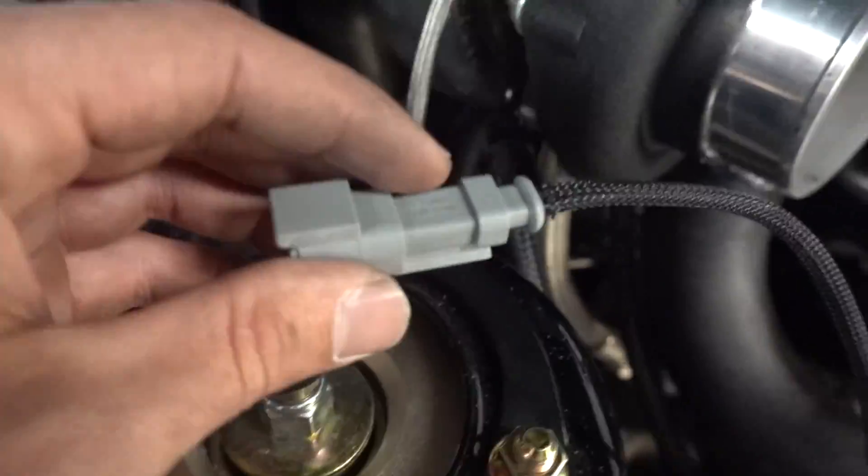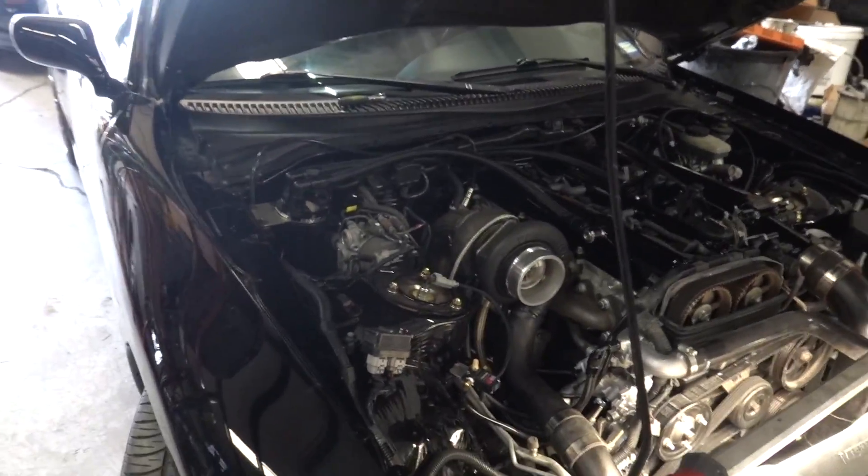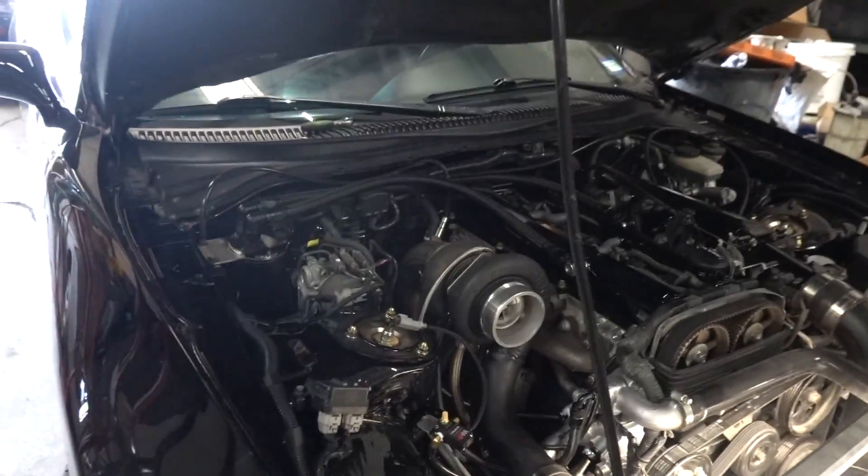So yeah — hook that stuff up, boost controller's all right here. We'll just run that in a nice little spot, run it through the grommet right over by the ECU. We should be able to plug everything in, fire it up, and we'll see how we're doing on time — see if we'll be able to make it up to PFI today.